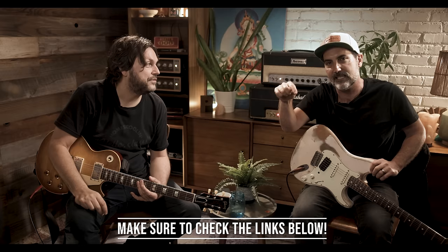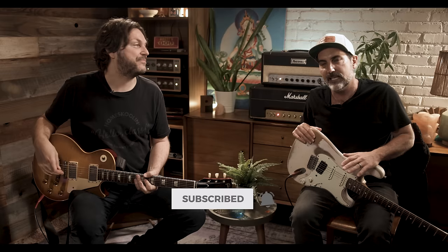Welcome, welcome to another video. I'm Brett Papa, and today this is a freaking treat. I'm doing a second intro because this lesson went just all over the place. First off, this is Uncle Larry, Tom Bukovac. I'm going to leave his links down below. Go to his channel and subscribe — it's awesome.